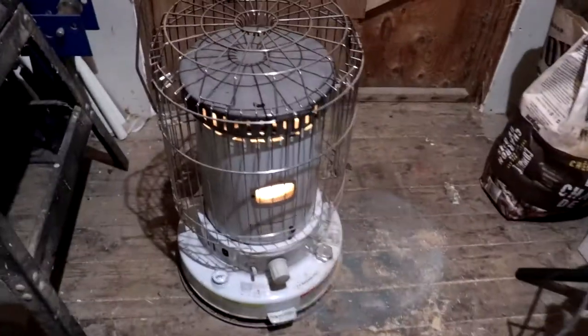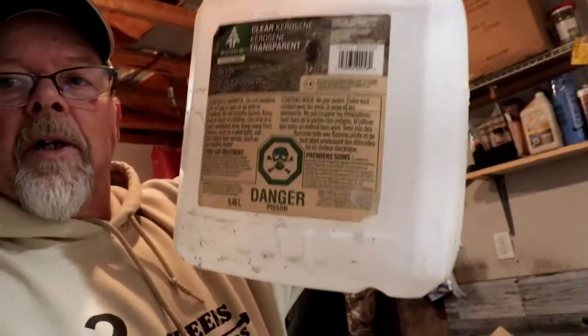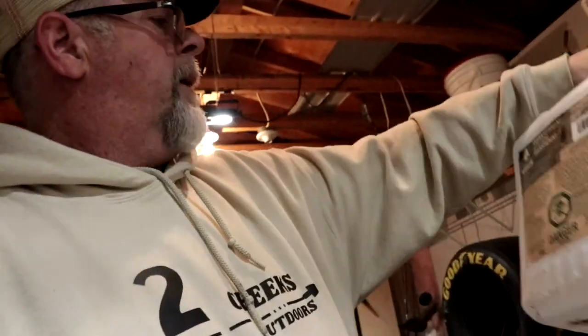Let me show you my heat source — that's a kerosene heater. I come out in the mornings, turn it on, set it on low, and by the time I come out with my coffee it's ready to go. This one's empty but here's a jug of kerosene — 9.46 liters, thirty-five dollars. That's expensive because I was paying eighteen dollars for this jug; it's now thirty-five, almost double the price.